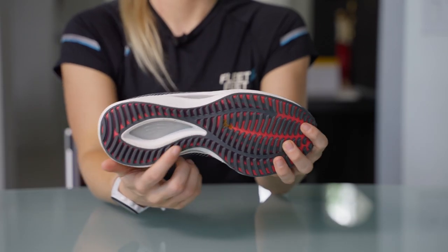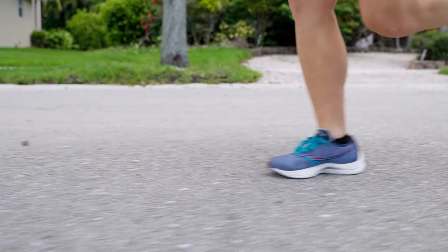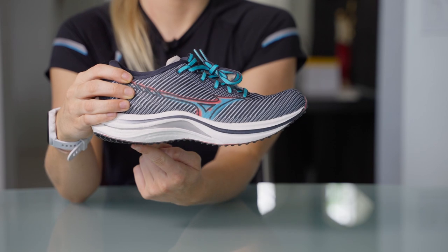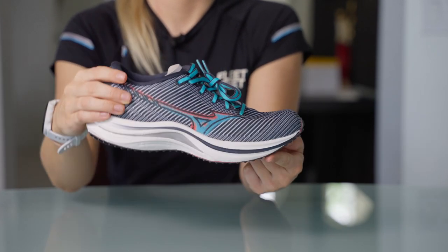If you've run in Mizuno before, you might be familiar with the Mizuno Wave Plate, which is featured in most of their shoes. The Wave Plate is usually made with a PEBA-based material, but this time the shoe uses a glass fiber reinforced plate, which is way more snappy and responsive. The glass fiber plate starts in the back of the heel and forks in the forefoot, leading to more propulsive toe-offs and smoother transitions.